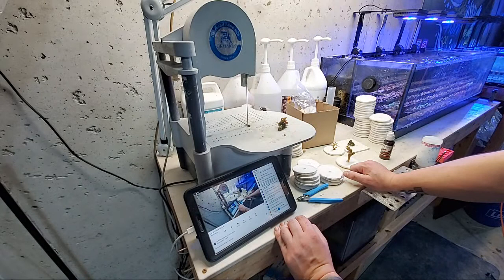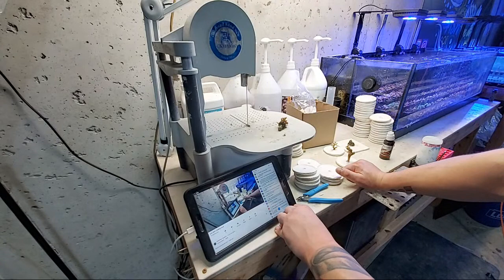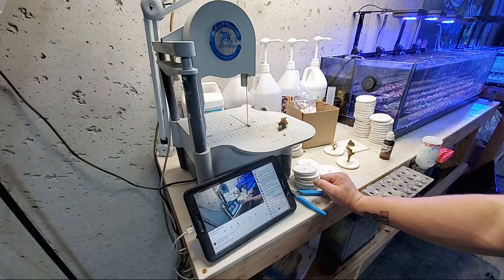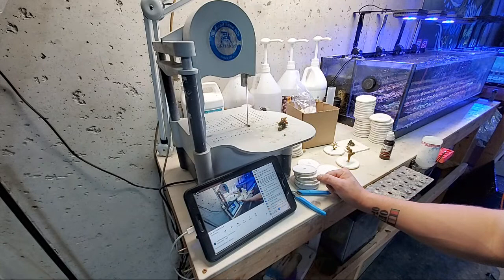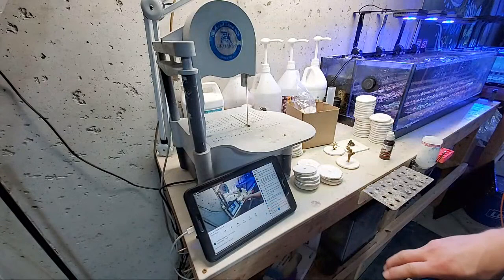Business idea — a customer sends their reef aquarium water every week to calculate usage of elements, then the company makes a custom liquid to dose the specific amount for each aquarium. That's not possible. It's a nice concept but it changes too frequently, it'd be too complex, too much work, and it would be very expensive — not only for the weekly testing but the time associated with it plus the custom dosing. Not something I'd recommend.